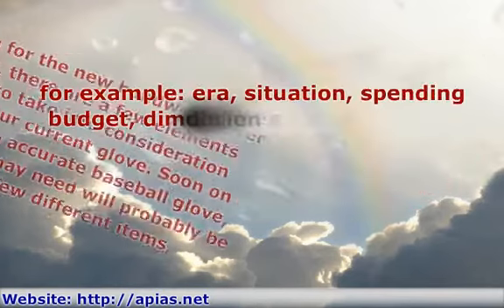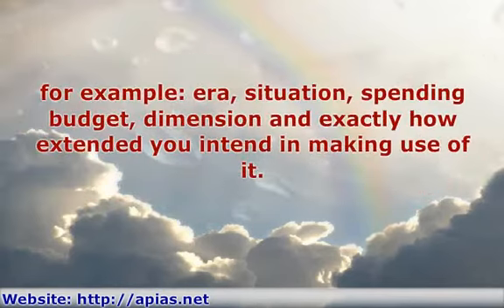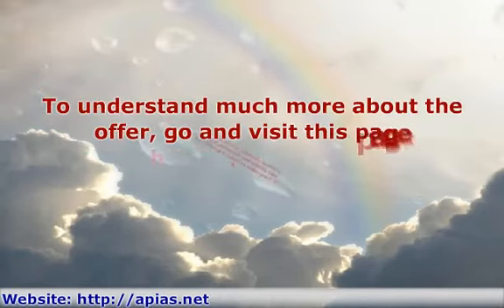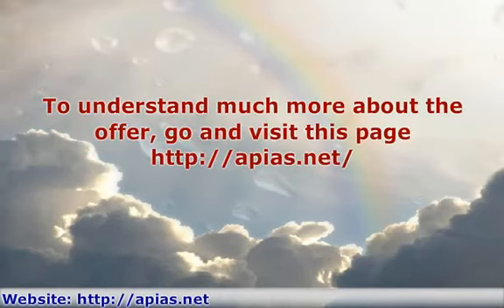For example, era, situation, spending budget, dimension, and exactly how extended you intend in making use of it. To understand much more about the offer, go and visit this page: http colon slash slash appears dot net slash.